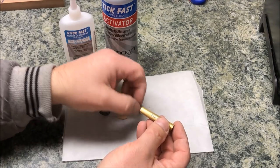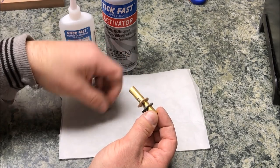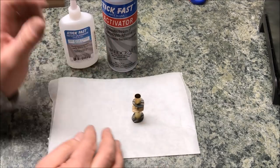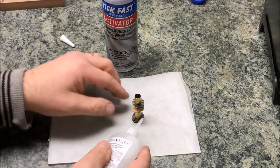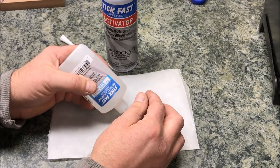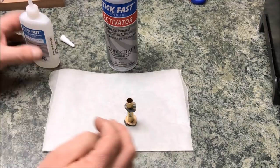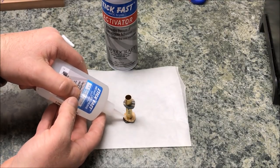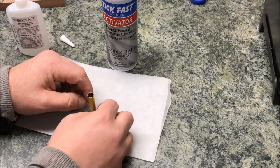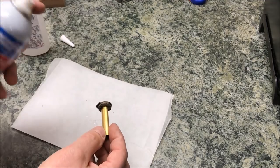Now that we have our discs cut out, we're going to go ahead and slide them onto the tube in the orientation we'll be gluing them — so it'll be dark, light, dark. I'm going to make sure the bottom one is all the way down and level with my table. Now come in with a little bit of CA glue. I'm using a medium CA here to give a little more working time and it's a little less messy. Put just some drops around the bottom, slide the next disc down onto it, repeat the process, slide the next disc down, make sure the tube stays level, press everything into place, and then hit it with a little bit of activator.